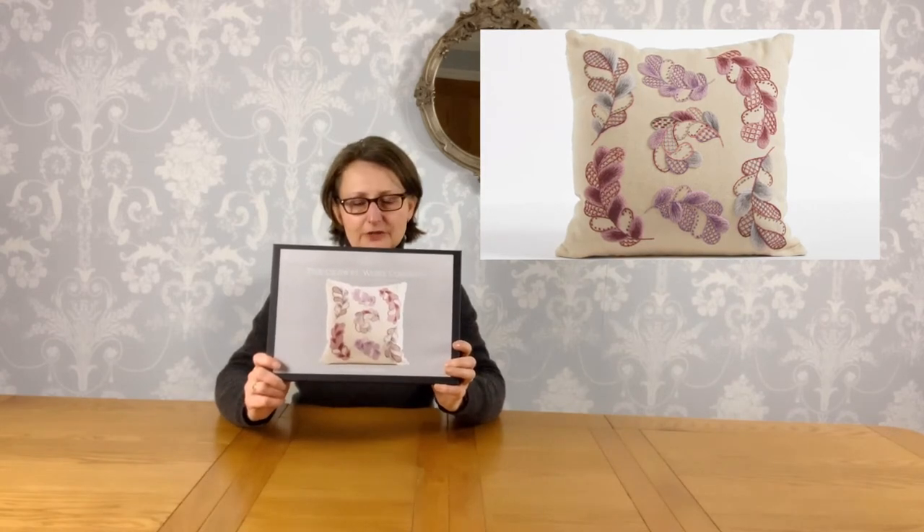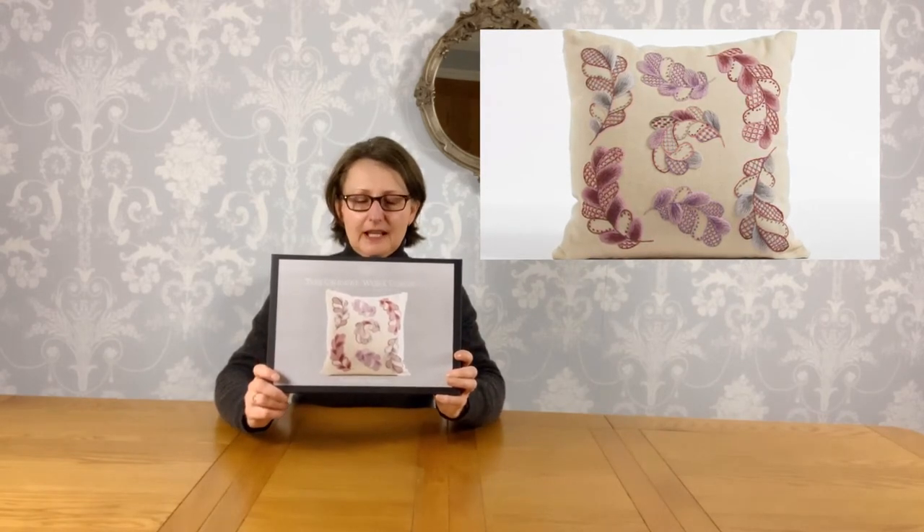Hello again. It's time to have a look at the first kit we're going to use to teach ourselves. Philippa calls this one her masterclass in crewelwork. It's the Tumbling Feathers, and with this you do all the basic crewelwork stitches. It's such a pretty design as well — it makes a lovely cushion cover or pillow cover when you've completed it, so everybody can see your beautiful piece of work when you're finished.